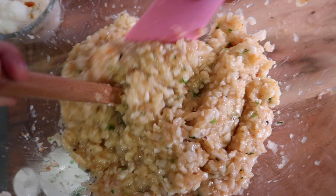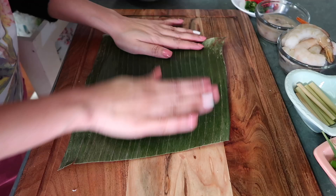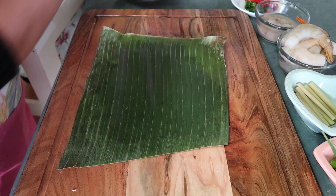Ngayon, babalutin na natin siya sa dahon ng saging. Yung dahon ng saging, kailangan padaanin nyo siya sa apoy para hindi siya mapunit. Ngayon, babalutin na natin siya sa dahon ng saging.